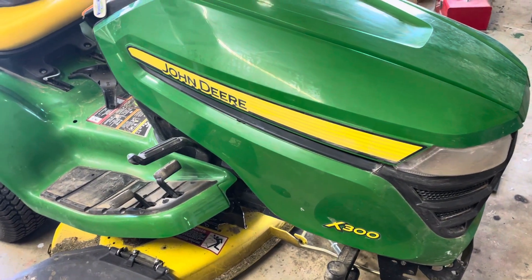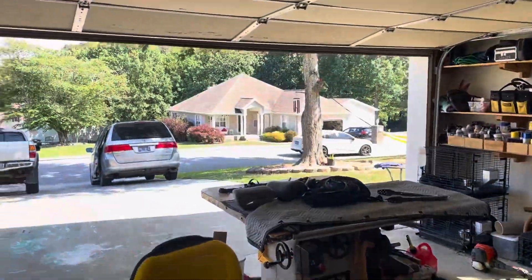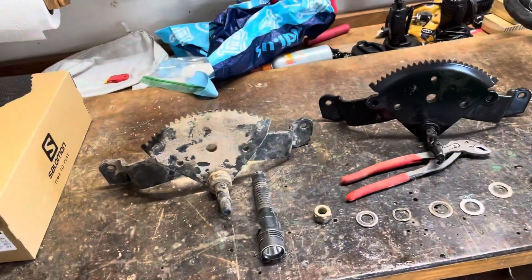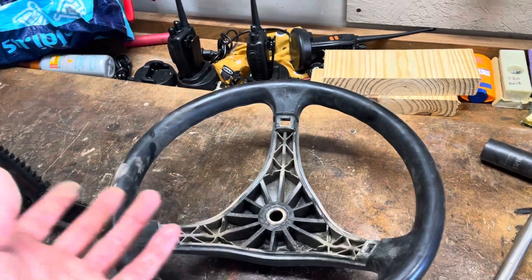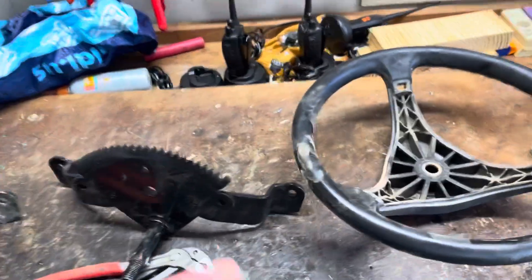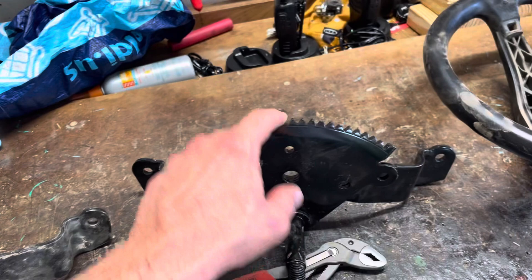I'm working on this John Deere X300 today for my next-door neighbor, and it's kind of a funny customer complaint. The complaint was: I can turn the steering wheel left, but not right. And the reason for that is because there's a small pinion gear.